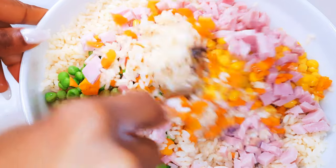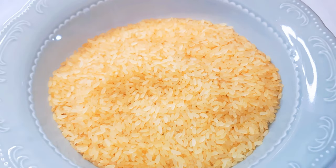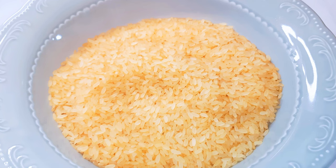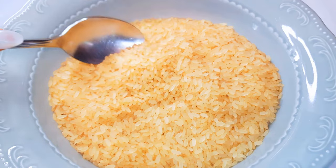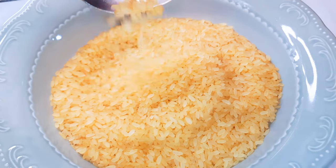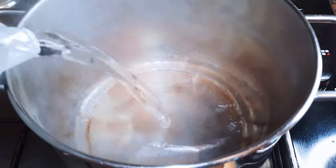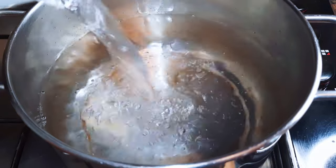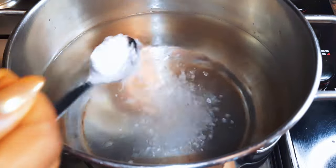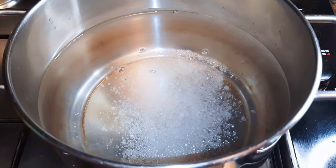Without wasting time, let's just get started. I've got my salad rice over here — you can get this from any supermarket. These types of rice do not contain so much starch, so it doesn't stick together. I'll get a pan, put it on medium flame, and come in with some water. I'll add a little bit of salt to taste, cover this up, and leave it to boil.